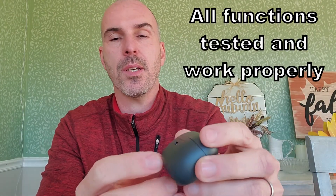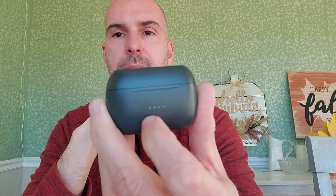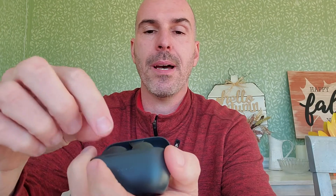Now let's look at the case. On the back you can see the USB-C charging input. When you open the top you see the earbuds right there, and there are LED lights to tell you how charged the earbuds are. Each earbud has a little sticker on it to keep it from charging while in shipping.